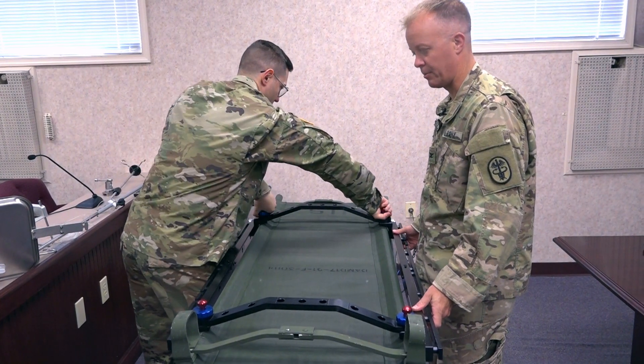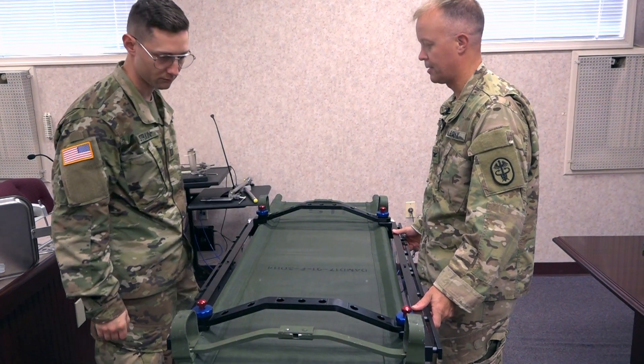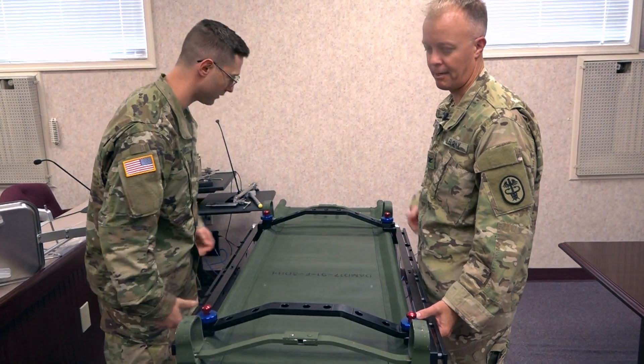Shake it and make sure that it's stable with the litter — which this one is. Is your side good? Yup, good. And it's time to flip it over.